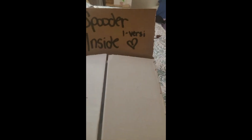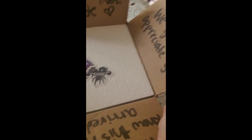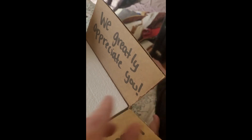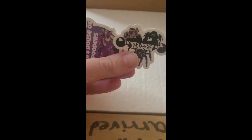I got this spooder from Ashley Heim of Heim's House of Spooders. There are little stickies inside — we greatly appreciate you, Ashley. Thank you! Oh my gosh, that's a lot of extra work to do all of this — that's really awesome.